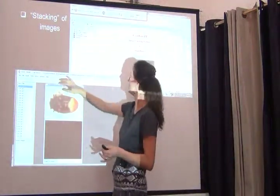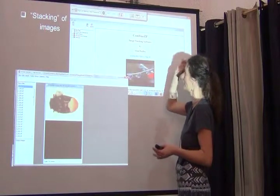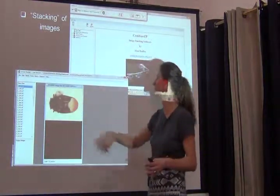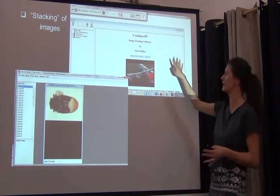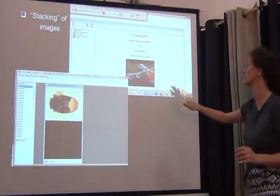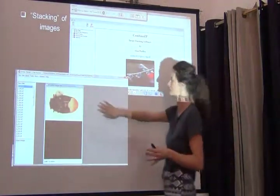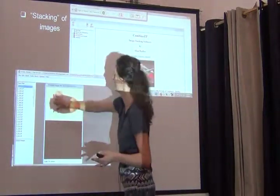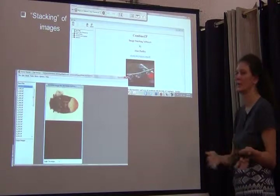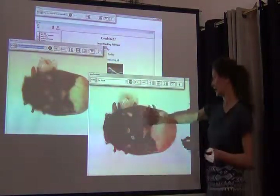Then you can use either of these programs. Leica has its own built-in application. In this case we had 22 slices for this tiny little bug, placed in a folder. Both Combine CP and Serene Stacker are currently our favorite programs. Combine CP first aligns the images to ensure the outline is lined up in case the specimen shifted, then you click the button and it takes between half a minute and a minute to assemble all images into one very nice shot.